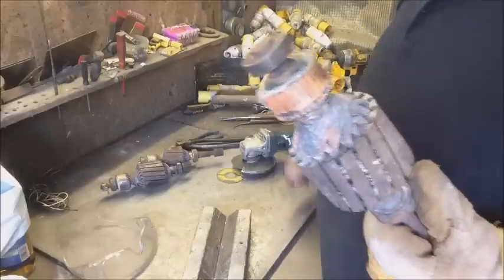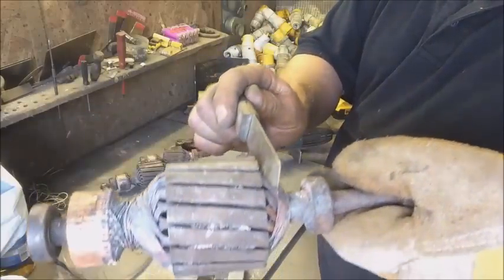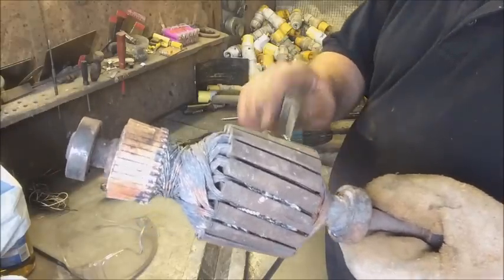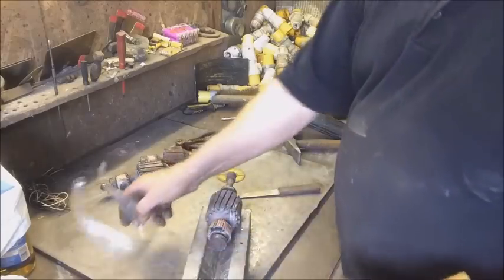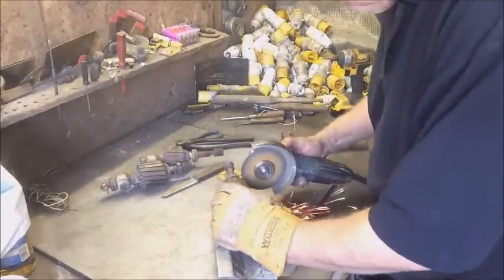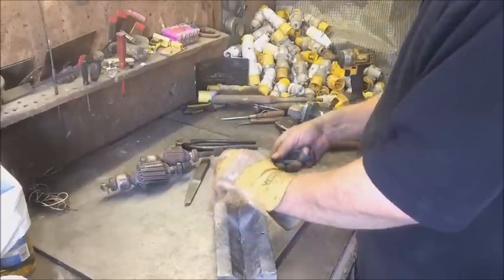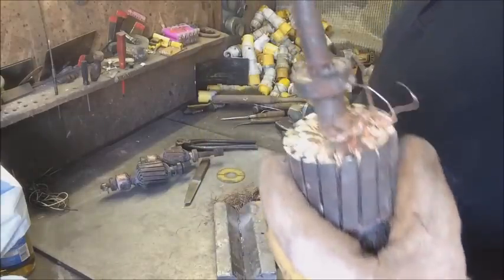I don't think there's any harm in stripping one of these. The decision is: do I cut it off at this end or do I cut it off at this end? I think I'll do this one at this end. All we're going to do is take the angle grinder and run it down. Look at that — that made short work of that.